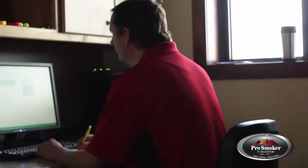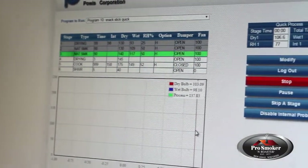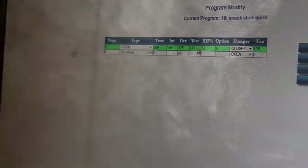The PC400's technology allows you to log information from previous smoke and cook cycles, granting you the ability to remotely monitor and control from your web browser. With this feature, you can fine-tune and improve your smoke programs when needed.